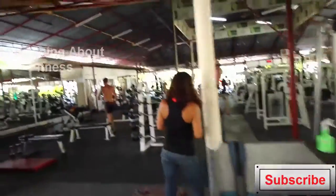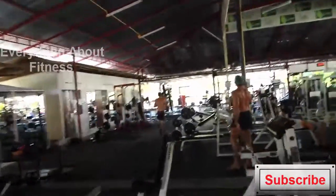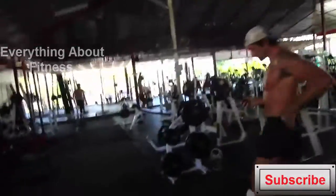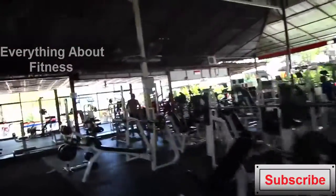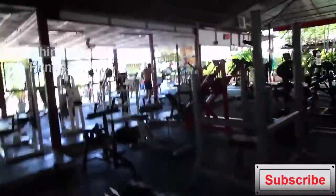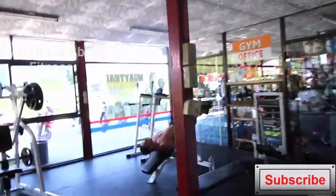I'm telling you now, this ab workout is not for the faint-hearted or weak-minded. Anyone that is not quite advanced with calisthenics, I do not recommend trying this workout at all until you have got more advanced and your abs are a lot more used to doing very intense workouts with very short resting intervals.